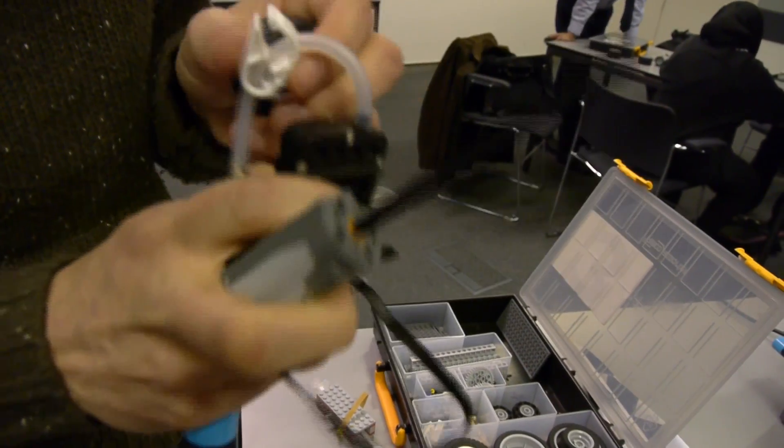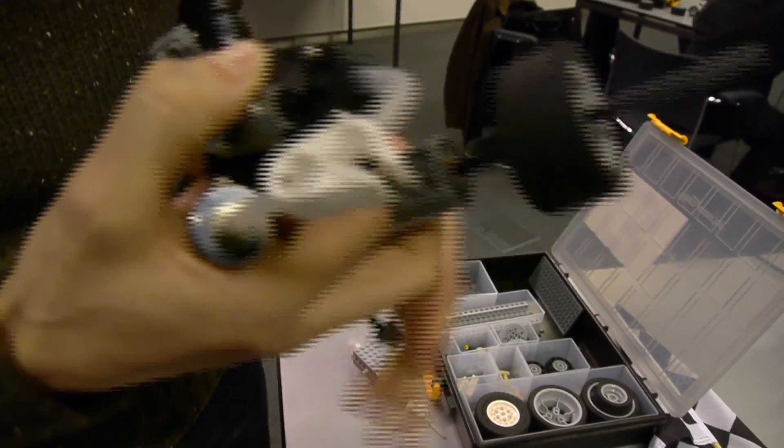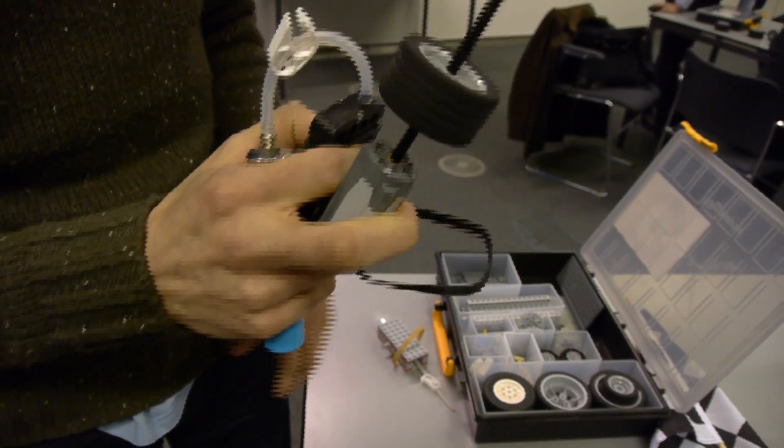You can see I've got a motor here, and now that I've connected it all up — if I just disconnect the connection there — you can see we've got movement.